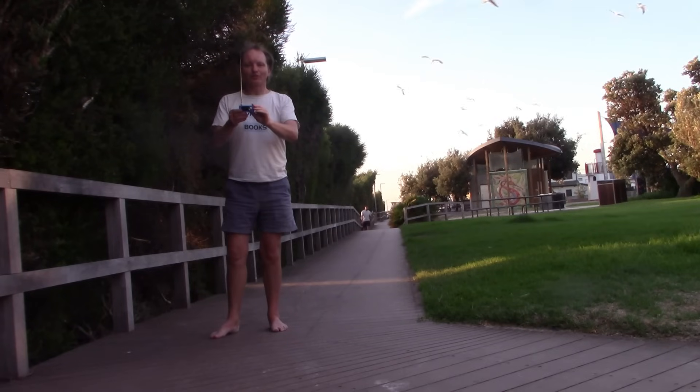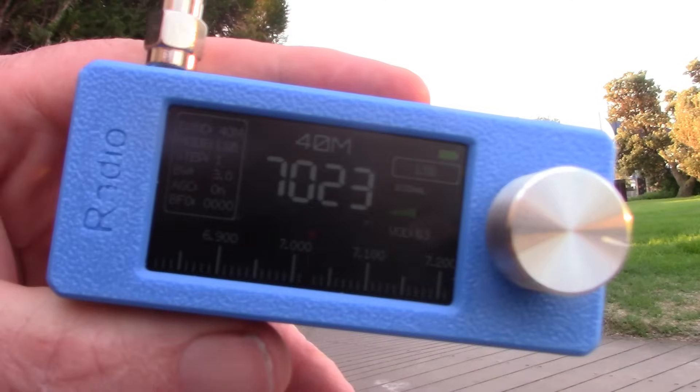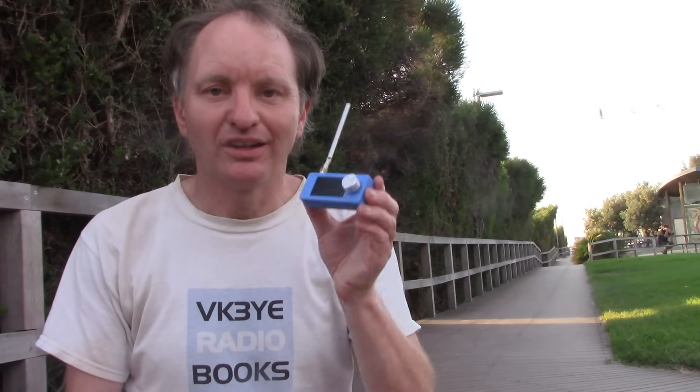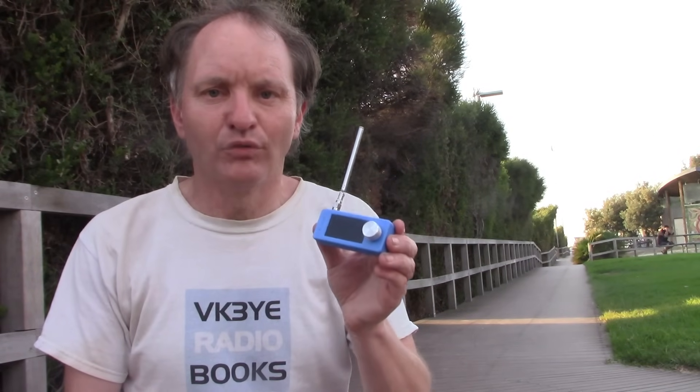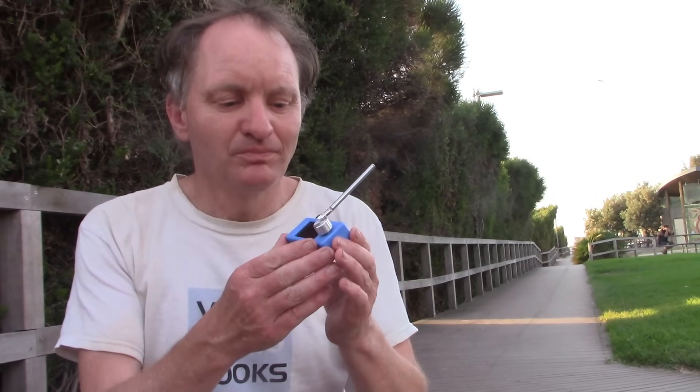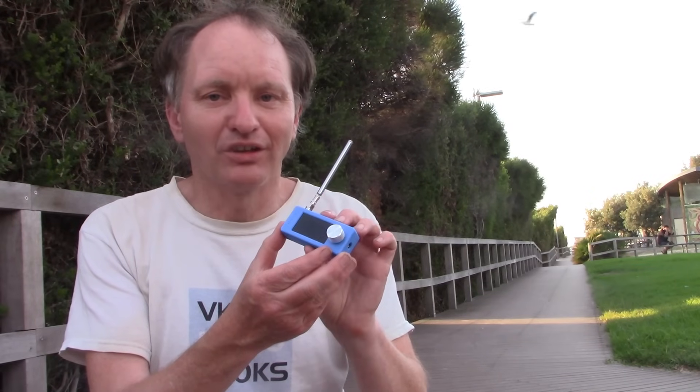This is amazing. It's incredibly tiny, yet it's receiving amateur signals just off this telescopic antenna. Let me introduce this: a tiny SI4732 receiver. It's super small, only a few centimetres long and even less high.